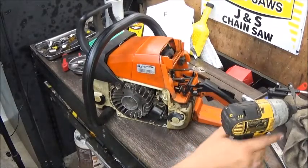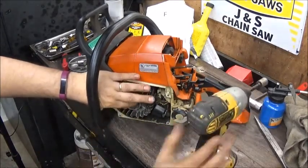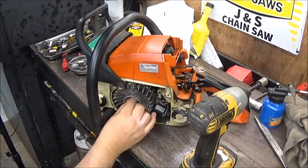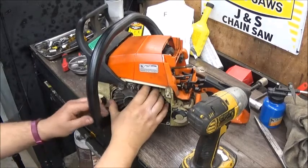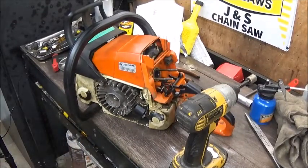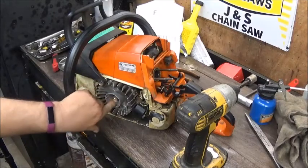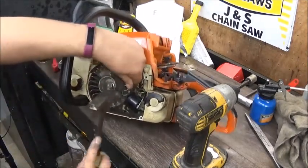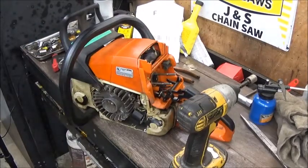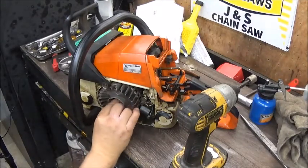I broke that loose off camera just to make sure it was going to break loose. What I like to do is break the nut loose, screw it back on, and usually you can just wrap it with a hammer a couple times. They make a puller for it - I need to buy one, they're only like five bucks. But this saw doesn't look like it has the threads in it to use the puller anyway, so that's easy. Some saws I've actually had to heat and then they'll pop right loose.